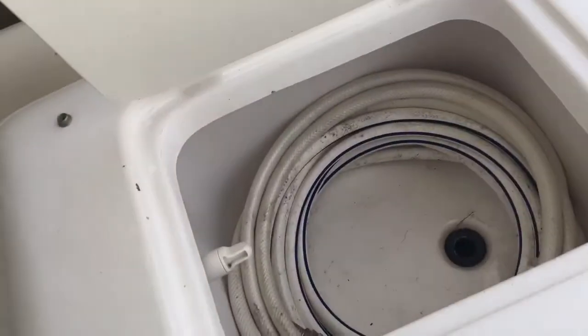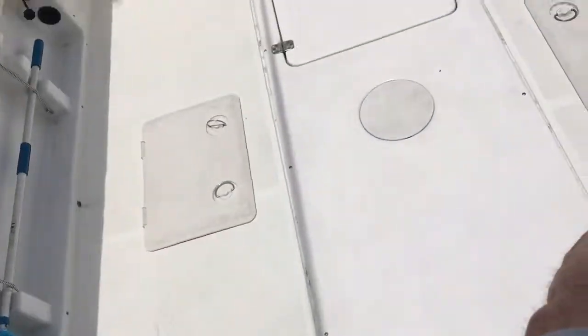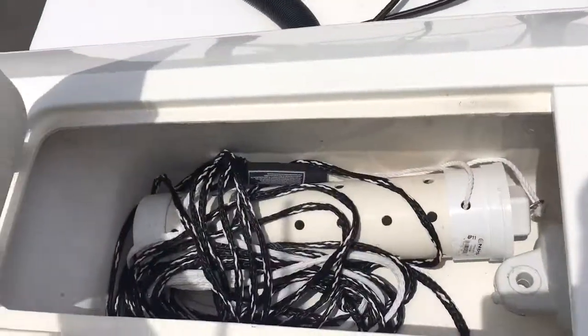There's another live well right here. There are two in-floor fish storage boxes, and that's just bilge access. The fish box is right here — you can see it's good storage for everything, including fenders.